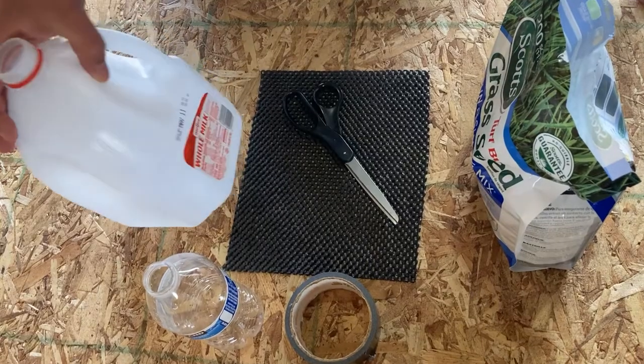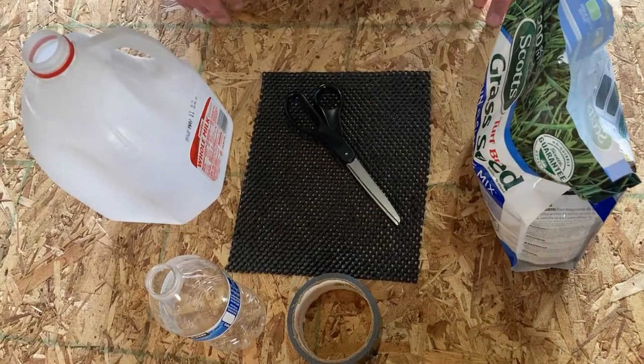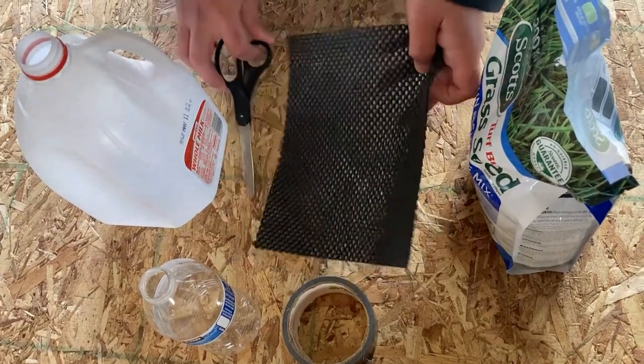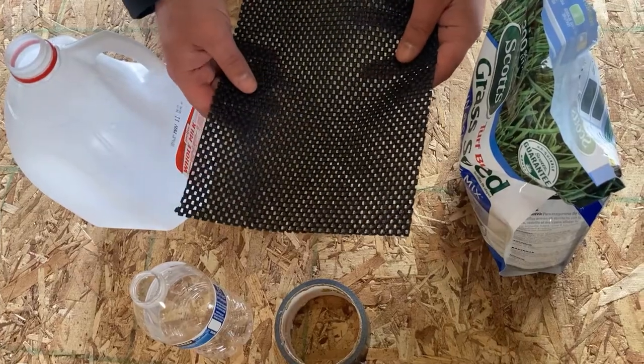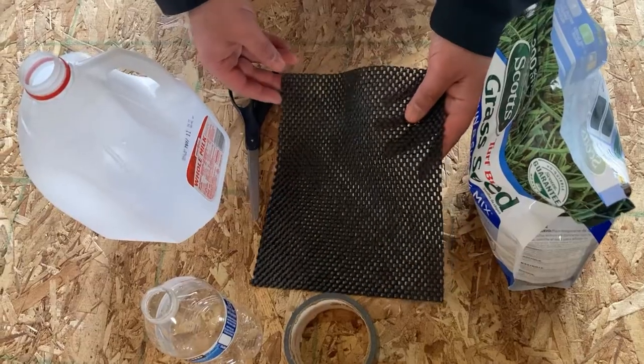To get started, you'll just need an old milk jug, water bottle, some tape, scissors, and then this mesh screening is optional, but it just makes it so when you're spreading the grass it doesn't all come out at once.